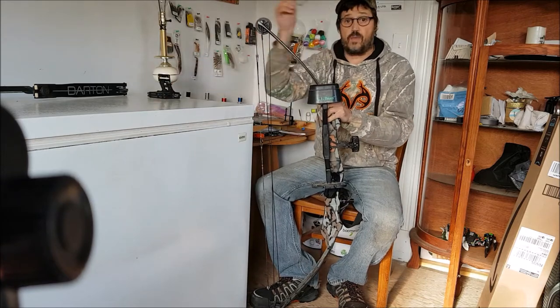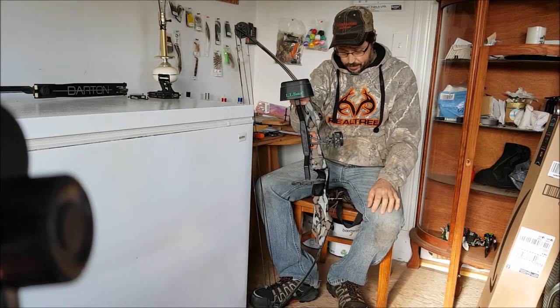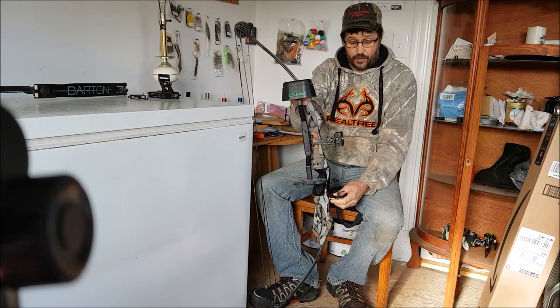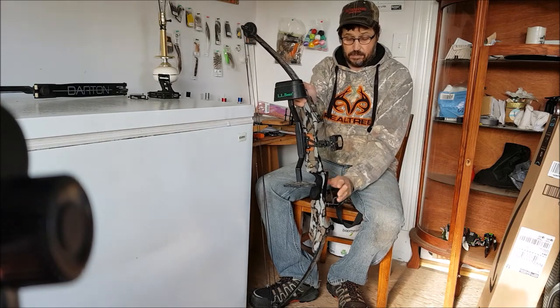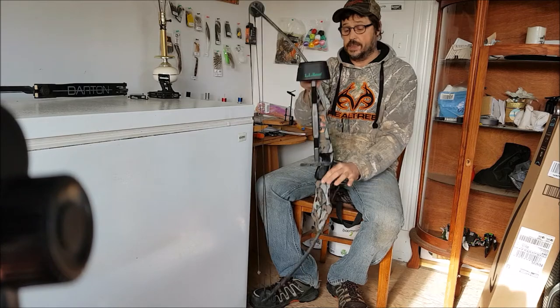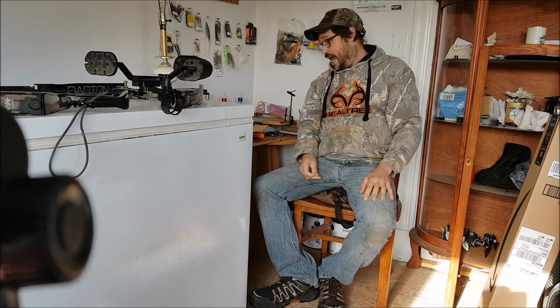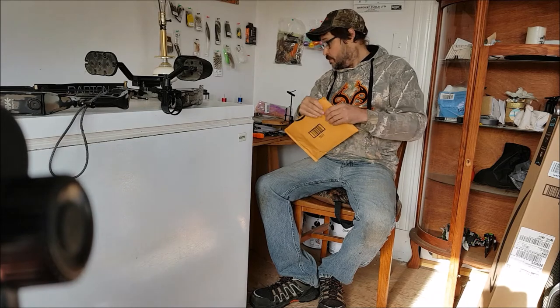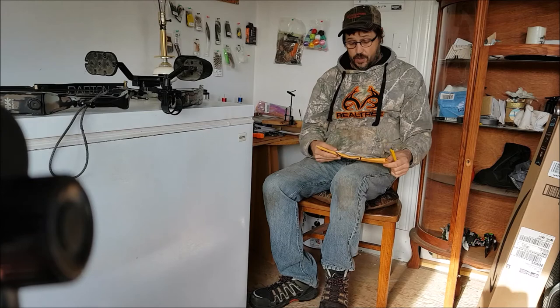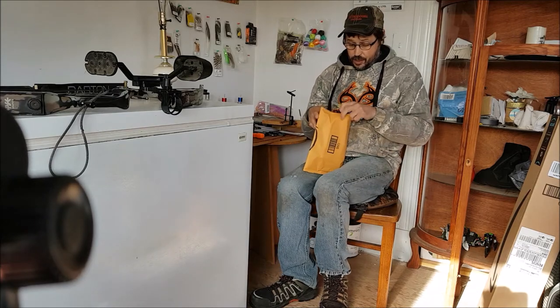I'm doing away with the factory arrow rest, which is here, and I've bought a new arrow rest that I have to install today — a whisker biscuit. I also took the hand loop and weight off the dart and bow and installed them on this bow. I've got some unboxing to do today because my arrows finally arrived, along with my new rest. So I thought I'd do a little unboxing and show you what I got.